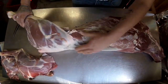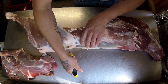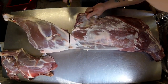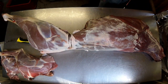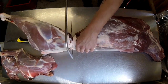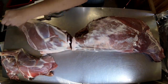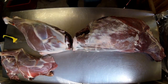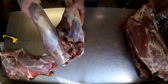Do the same on the other side — you should feel it just there. So that's the indentation; make your mark there. Then get your bone saw and just saw all the way through. Stop sawing when you go through the bone.